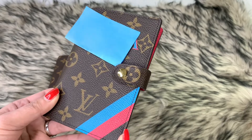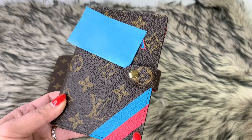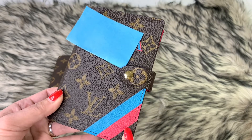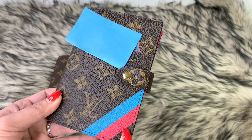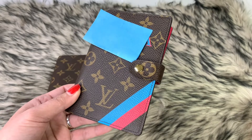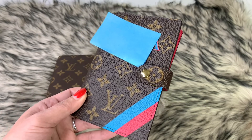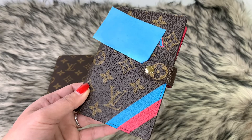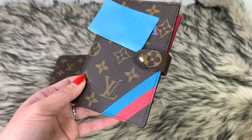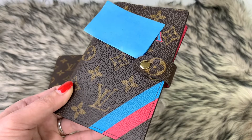I use this quite a lot. Right now on the website you could still find it in the My LV Heritage collection. Last time I remember I paid around 500 US dollars, and now I think it's 600 as of this moment — I just checked the website.